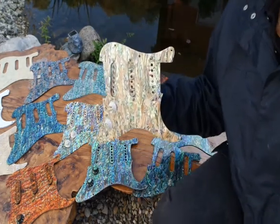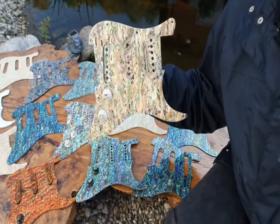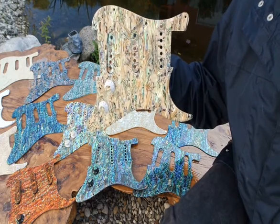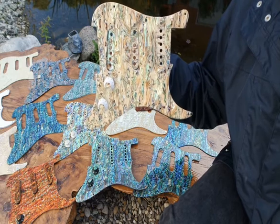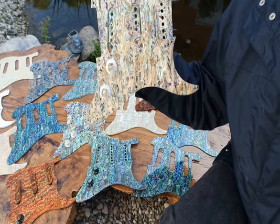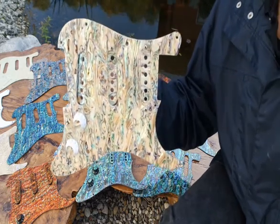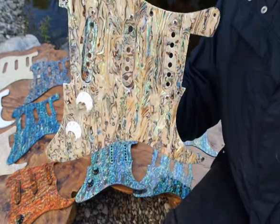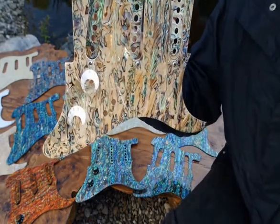This is a golden abalone — real abalone, New Zealand abalone. We call it powa abalone. This is a gold abalone: gold, white, and it's got these rainbow colors. Can you see the reflections? They're made as a set — at least this customer would like them as a set.